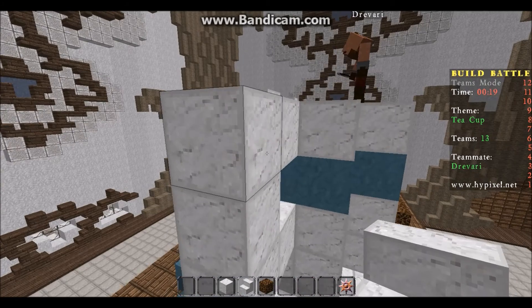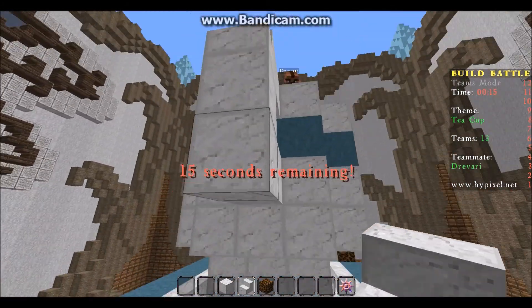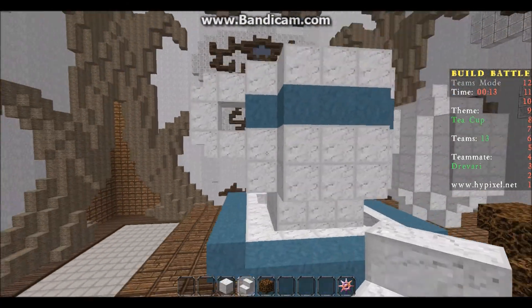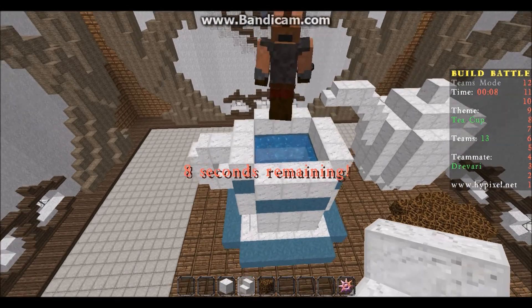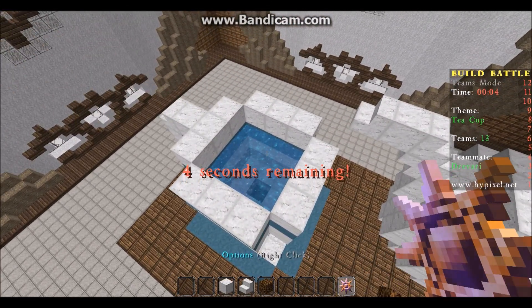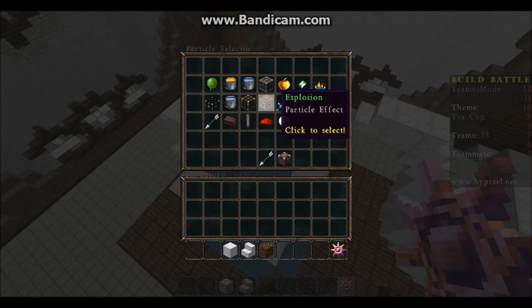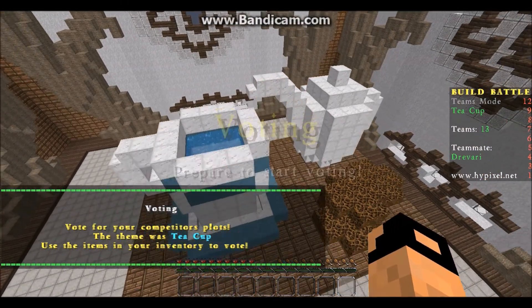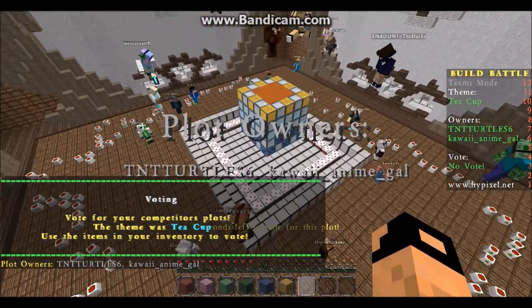Do we want to do like this with the stairs on the side? Yes, like that - I think that looks better. Oh nice, you have it filled with water! Sweet! Oh, if I had time I could have done like steaming particle effects. Yeah! Anyways, I think it's pretty good. I made a really big cup - it works.